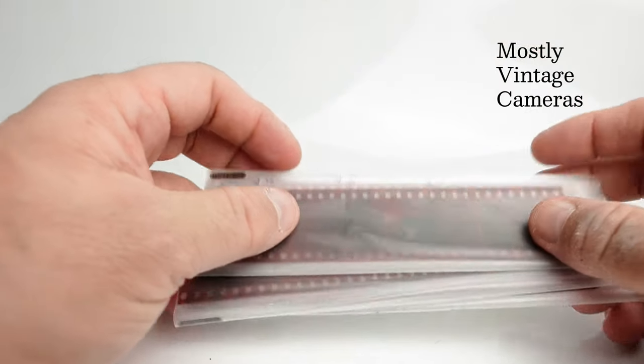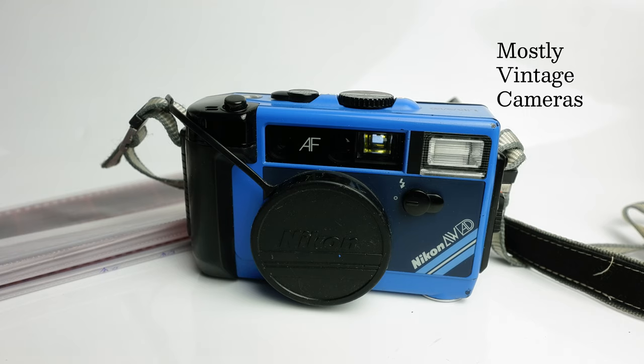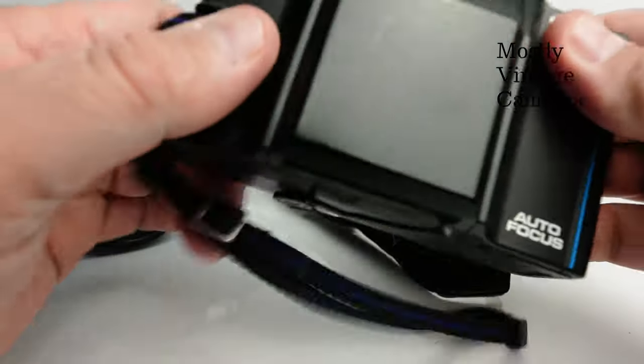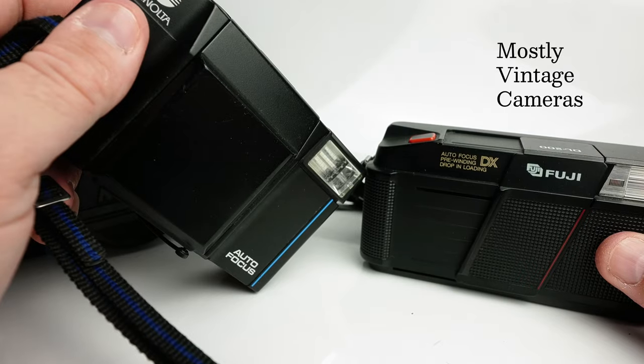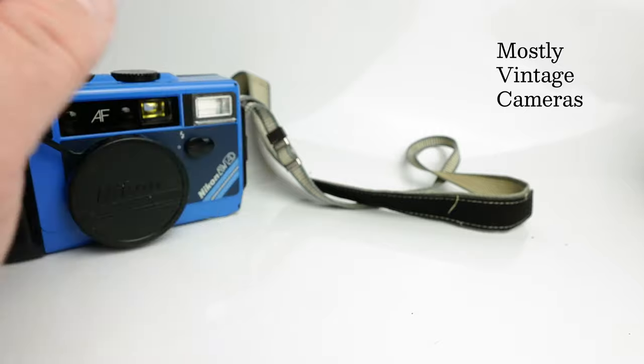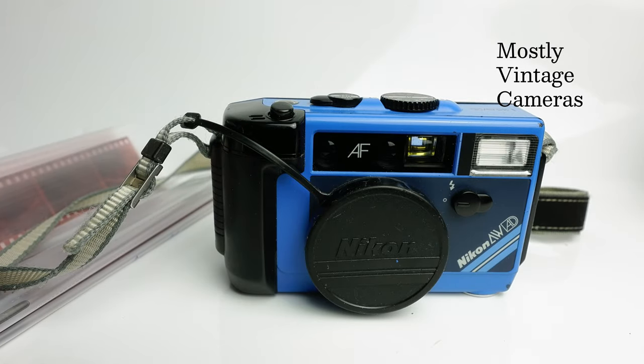That wraps up the Nikon L35AWAD — very nice camera, certainly well worth considering if you want a ruggedised automatic film camera for your next ski holiday. If you don't need the ruggedisation, then maybe go for the L35AF, L35AF2 or AF3, or any of the better quality automatic compact cameras — a Minolta AF-S, Fuji DL200, or the original SureShot, SureShot Mark II, or SureShot Supreme from Canon. But if you like the idea of a chunky camera — or indeed a blue camera — for my money this is as good as they get, and it is very good indeed. I hope somebody's found that of interest or use. Thank you for watching, and do have a good day.